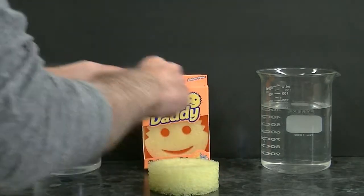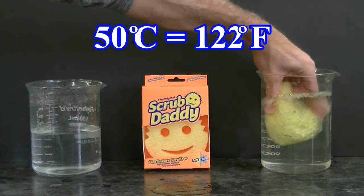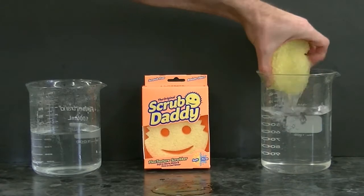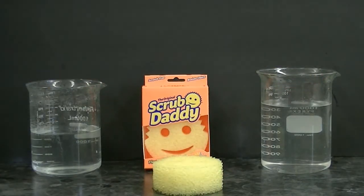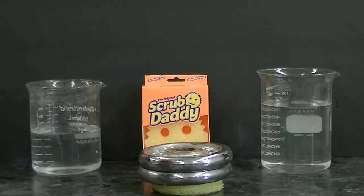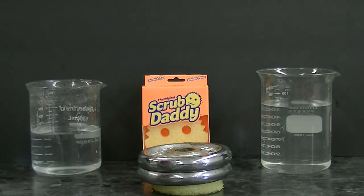Let's repeat this experiment in this water over here which is at 50 degrees Celsius, which is quite warm. We'll take the sponge out and once again place six pounds of weight on top. Wow, that's a big difference — we can see that the sponge gets compressed quite a bit at a higher temperature.